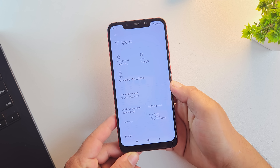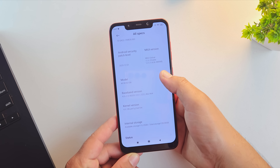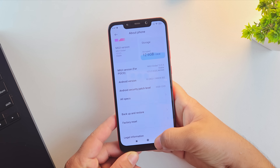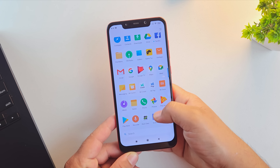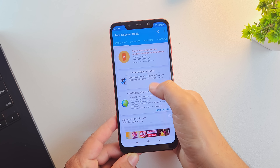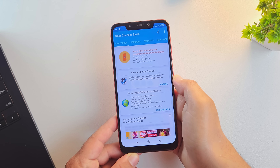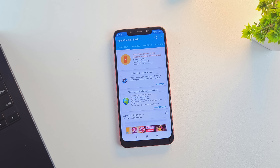For this tutorial, I'm using the Poco F1 running Android 10, but this method works on any Android phone. Let me quickly show you that my device is not rooted — I'll open the root checker app. As you can see, my device is not rooted, and that's totally fine because root access is not required to install Pixel OS custom ROM.